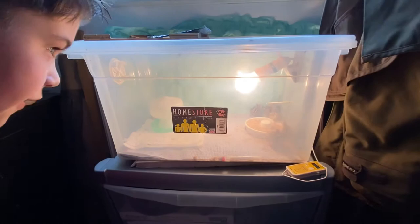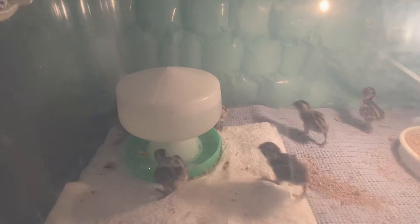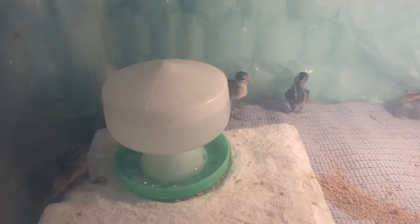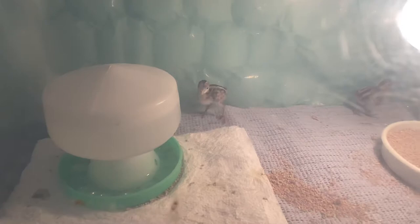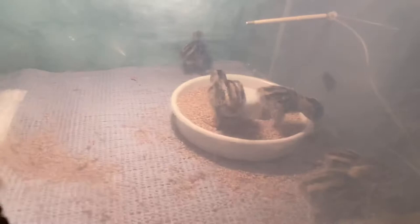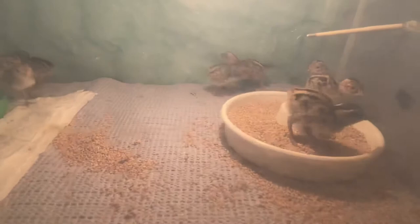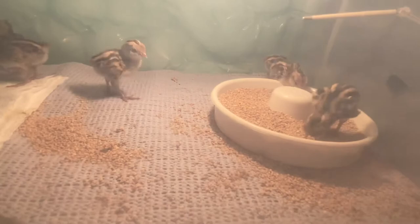They'll stay in this box for around a week, then you move them into the big brooder — still with a heat lamp to keep them warm. The brooder can be outside so they get used to the cold. You keep it at the same temperature but cool it down a notch every week or every couple of days, so they gradually get used to the cold as they grow up.